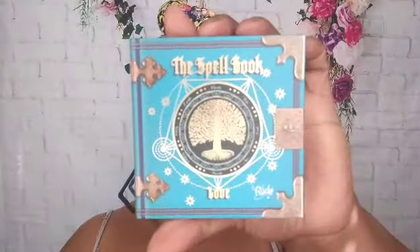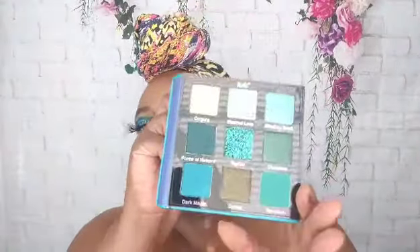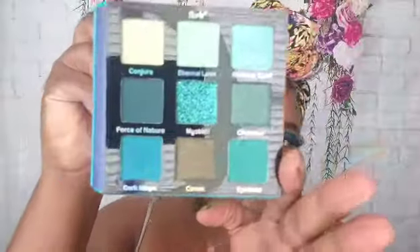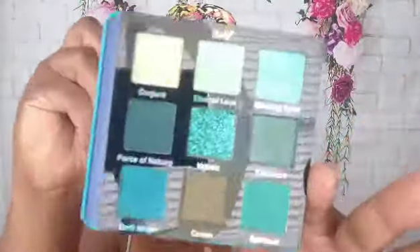And I got the Spell Book of Love palette — the Spell Book of Love — and it is cute. I think this palette is really pretty. It has a mirror, everything has names on it. Look how pretty this palette is! I'm gonna have to do a look with just this palette.